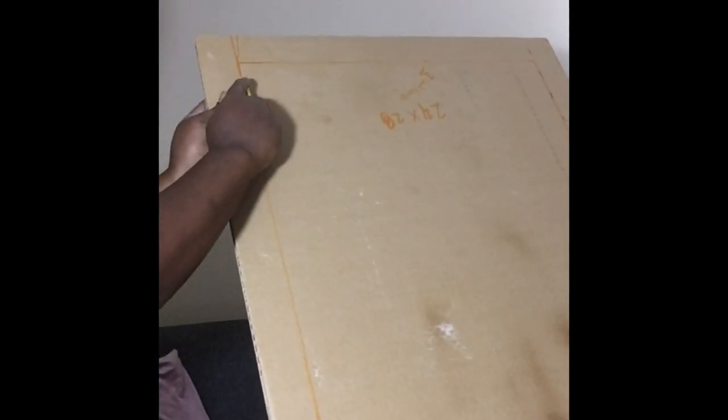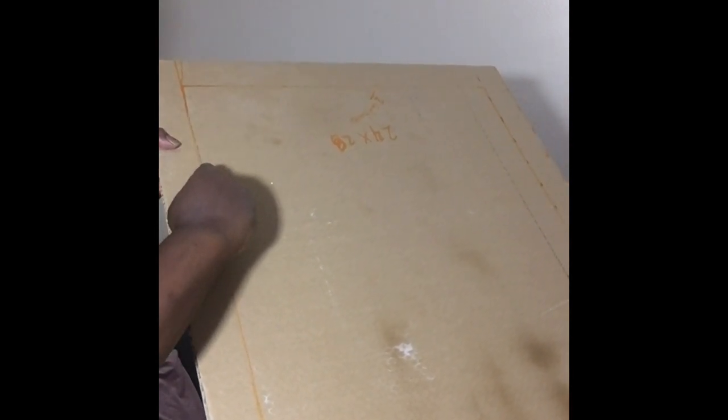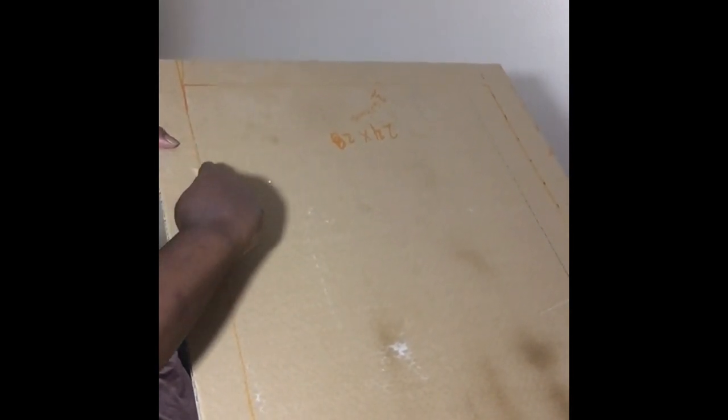When cutting with the utility knife, you don't want to go too deep. You want to cut only halfway through to separate the top layer from the middle part of the cardboard, so that you can remove that section and have a frame where the mirror can sit down inside the cardboard.